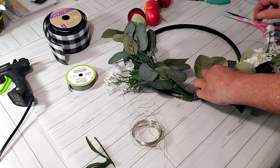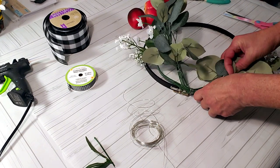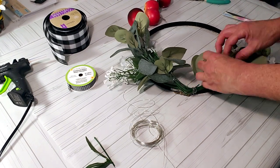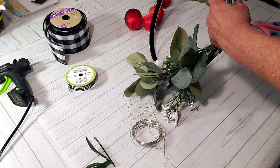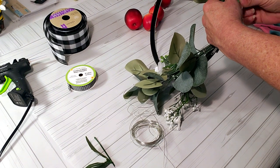I'm using the floral wire to wrap the flowers onto the embroidery hoop. I find this much easier than using hot glue because it's messy — this is much cleaner.